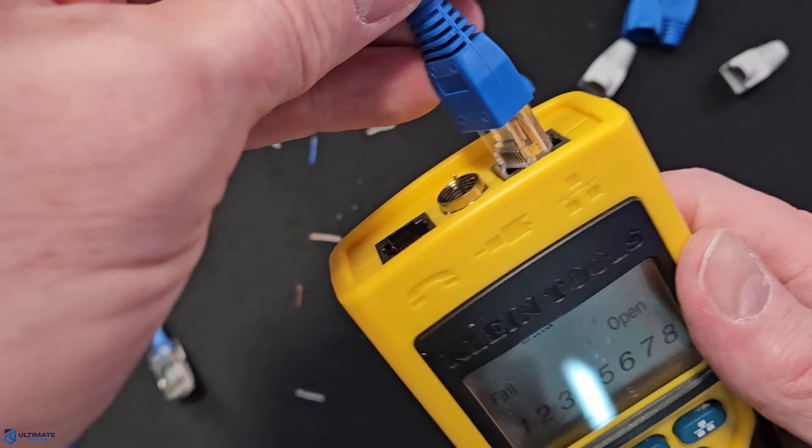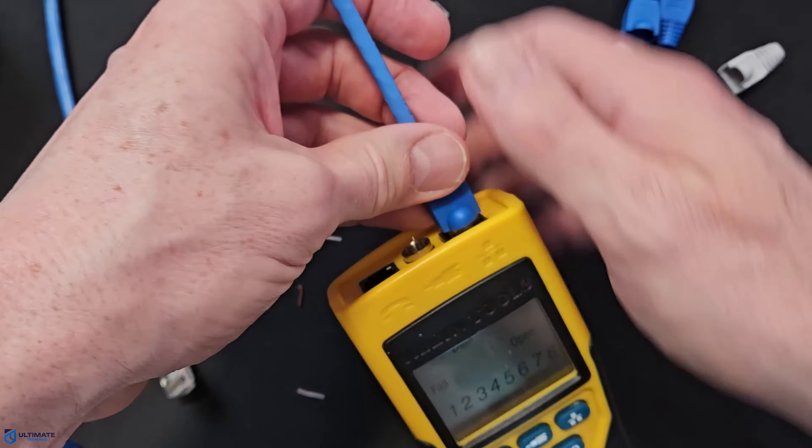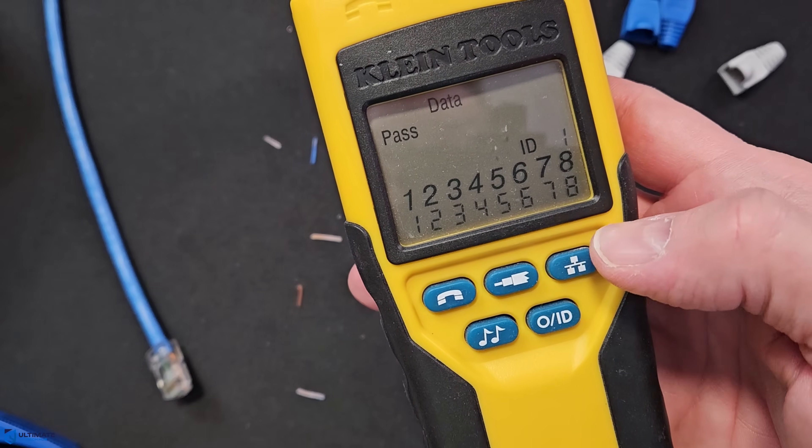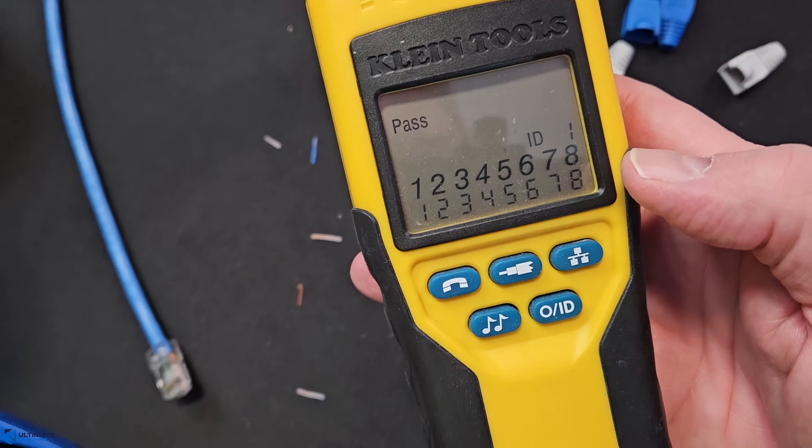If it looks good, now it's time to test the cable. I'll use a network cable tester — this will verify if all eight wires are fully connected. And as you can see, our connector is all good. However, if you do not have a network cable tester, you can plug this connector into your network and see if it works.